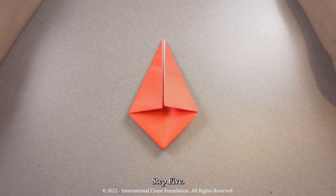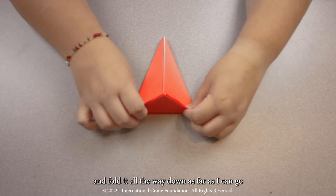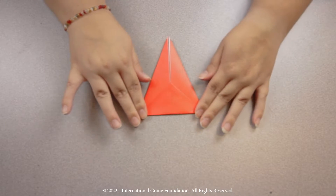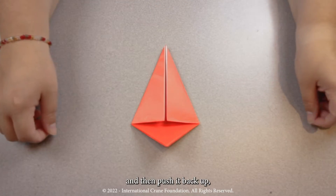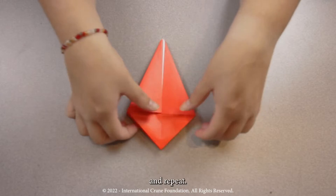For step five, I'm going to take this top triangle piece and fold it all the way down as far as I can go without overlapping any creases. And then I'm going to push it back up, flip it over and repeat.